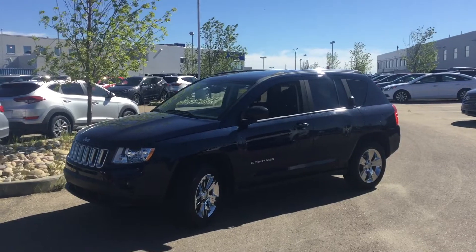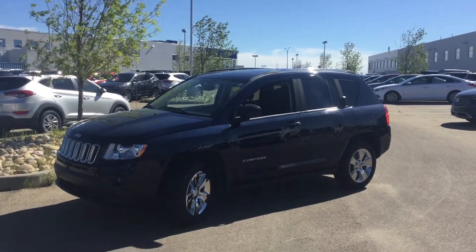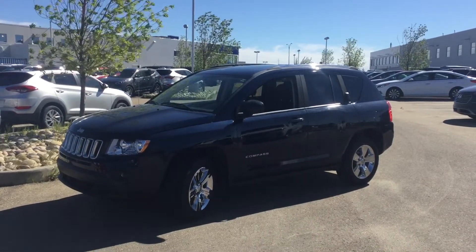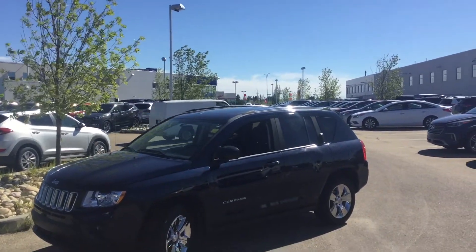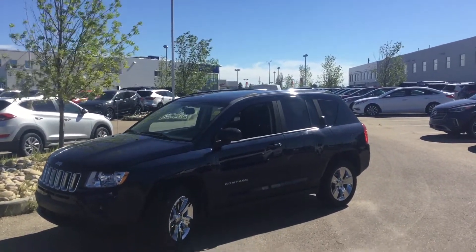Hey, it's Mahir from Sherwood Park Hyundai and we're back on the lot taking a look at another quality pre-owned vehicle from our used car inventory. As you can see we've got a parts van driving in the background — say hi! And now that you're out of my shot, let's go back to this video.